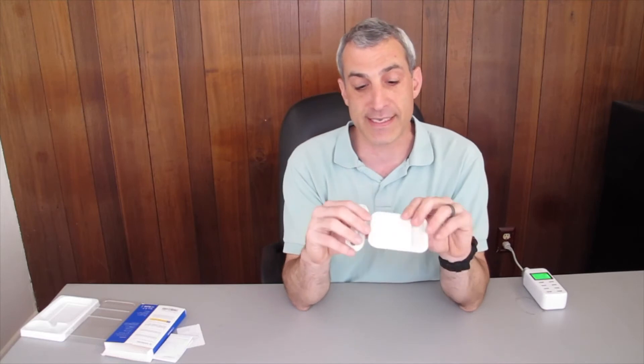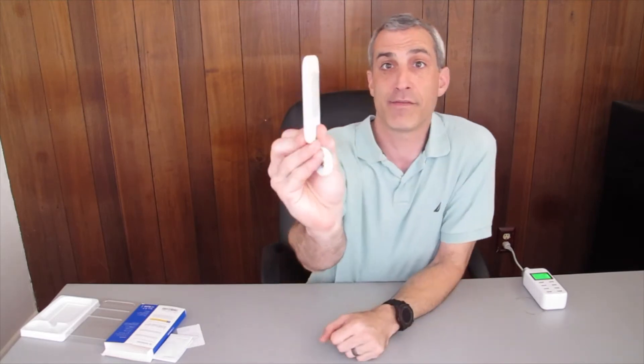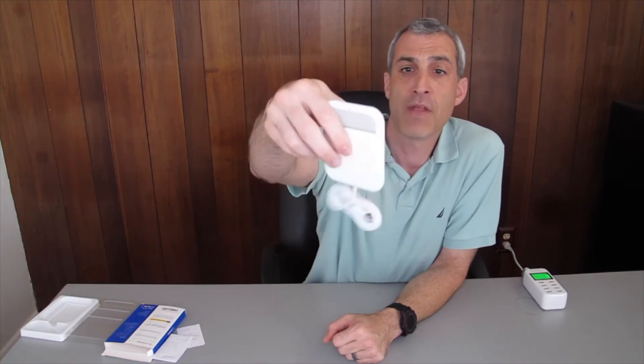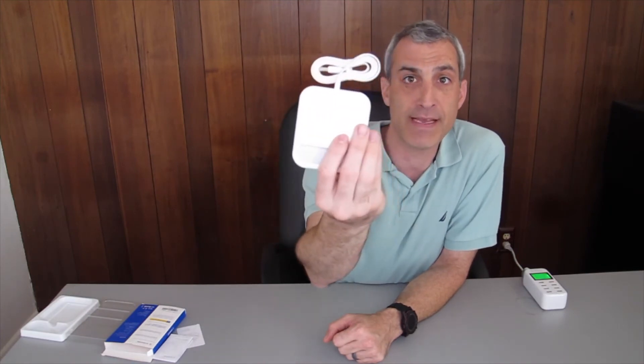The first thing I notice is this is a lot thinner than some of the other chargers I have used. It's got a built-in USB cable so you don't have to plug a cable in. I actually like this because I'm going to be taking this on the road, so it's a cable I don't have to worry about losing, and it folds up out of the way.